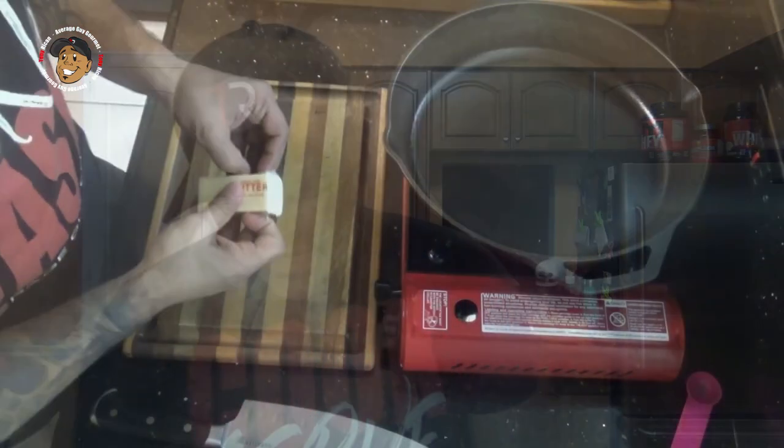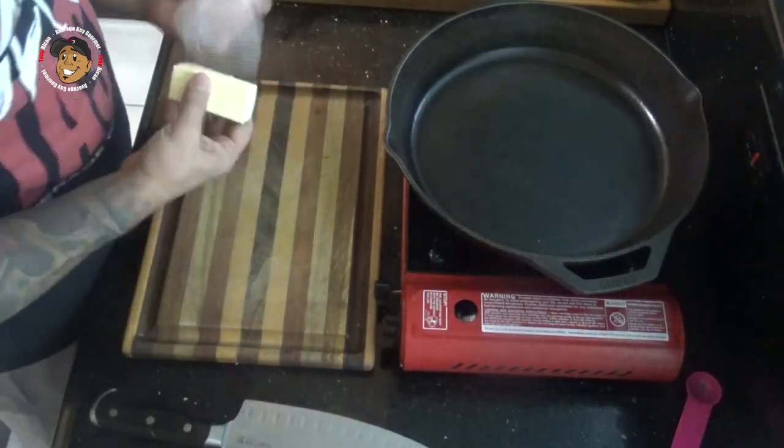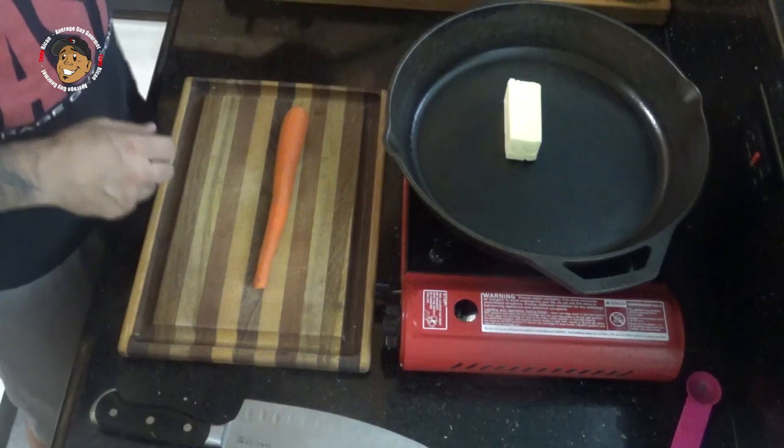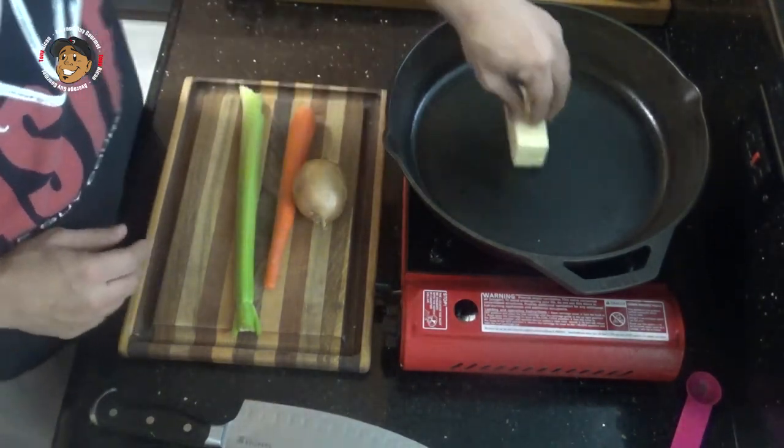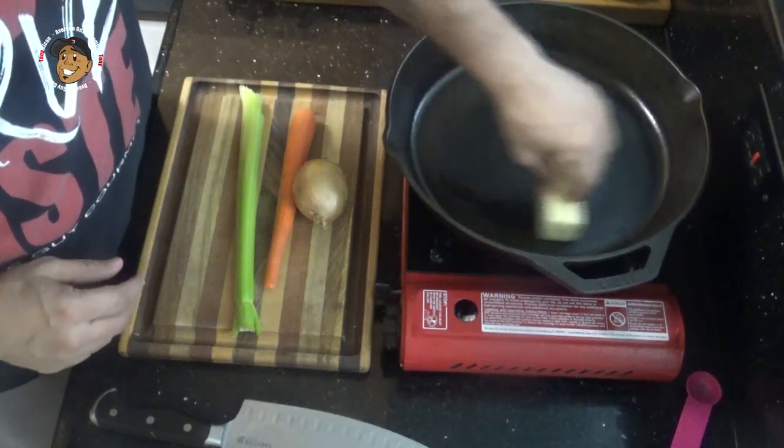Now as always, this is a super simple, really easy recipe. Go ahead and start by preheating your oven to 350 degrees. Then I'm gonna take my butter and start melting this down, and while that melts I'm gonna chop up some carrots, some celery, and some onion, and we'll add it into that melted butter and start to sauté those.